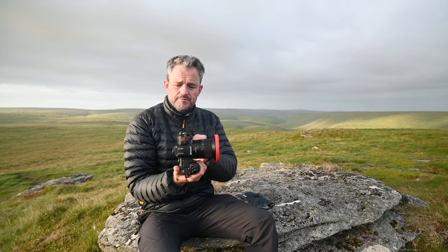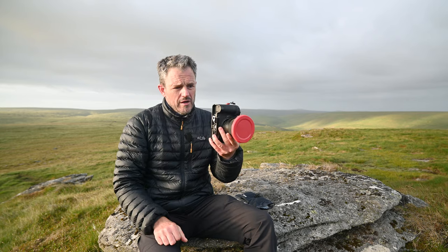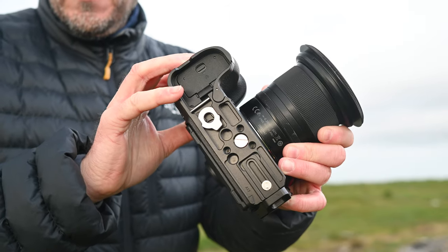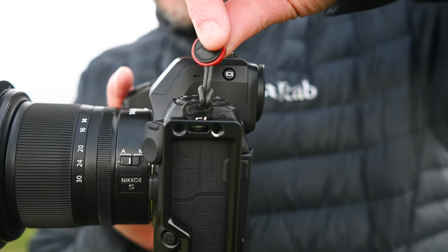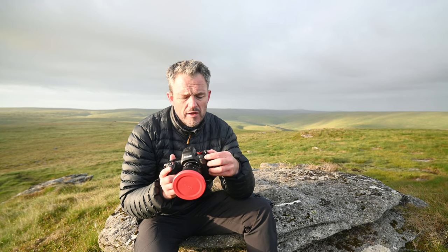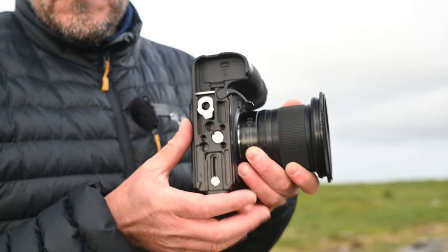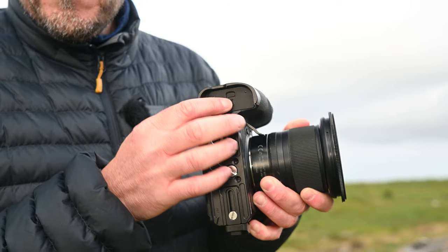A couple of advantages: you can still access the ports down the side, and you've got your horizontal and vertical mounting. It also makes the hand grip a little bit bigger than the Z8, so if you've got big hands it allows you to rest your pinky on the bottom. There are some nice touches too — where you've got the eyelets for your camera strap, there's a cutout perfectly placed. And with this little extra grip piece, if you want to open the battery compartment, you can just slide that bit away and get into the battery compartment to get your battery out. Really nice touches.